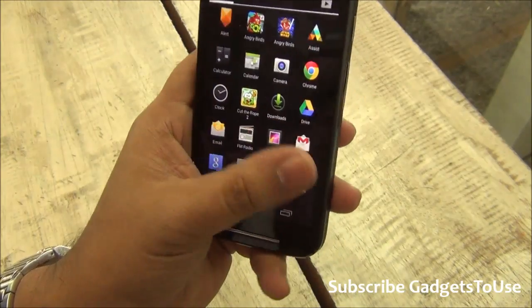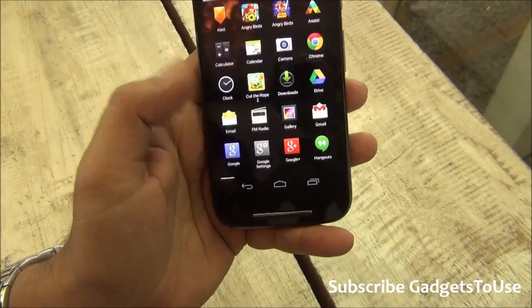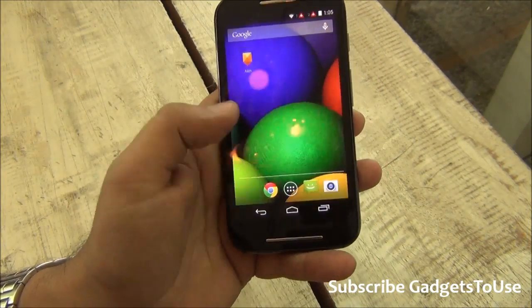As far as the software is concerned, the UI is stock Android — there is nothing new. It is almost a pure Android experience, just like the Moto G. You have the same kind of Android experience.